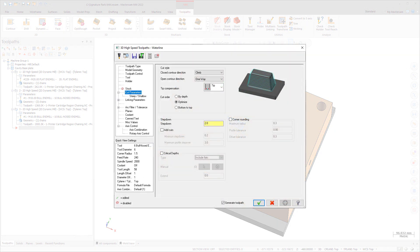The Cut Method drop-down on the Cut Parameters page has been replaced with the Closed Contour Direction and Open Contour Direction drop-downs. These new drop-downs allow you to create more efficient cutting motion and include reduced retracts on open contours. Closed Contour Direction sets the cutting direction for closed contours, creating continuous motion without the need for a retract or reversal of direction. Open Contour Direction sets the cutting direction for open contours.